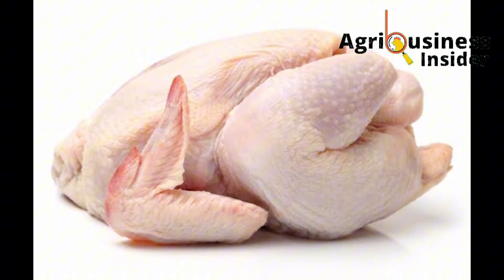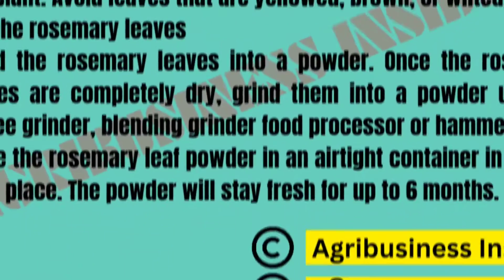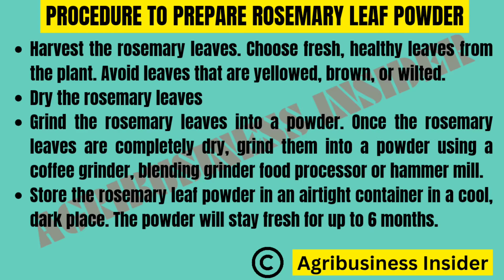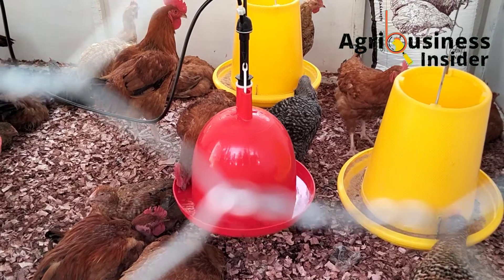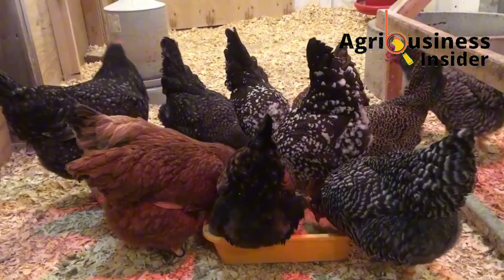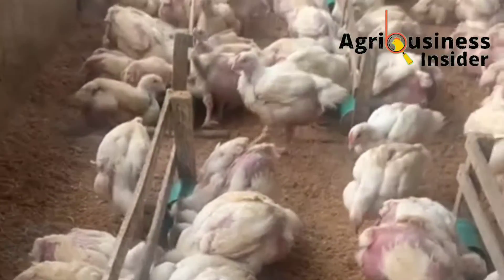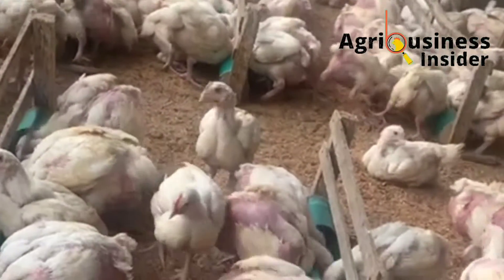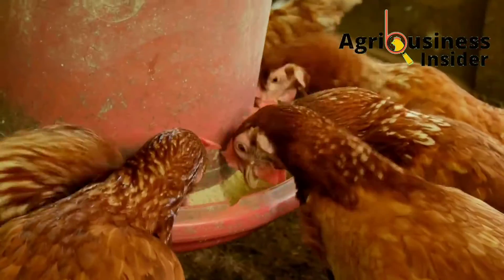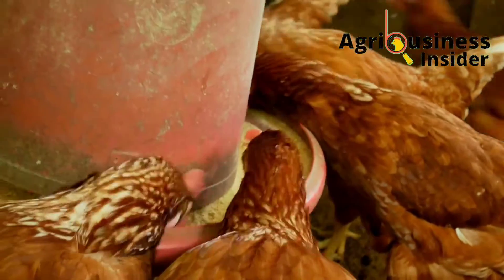When it comes to preparing and adding rosemary leaf powder into the chicken feed, here are the amounts to use. For the indigenous or local chicken, you are going to add 15 grams of this powder into each kilogram of chicken feed. For the broilers, you are going to add 5 grams of rosemary leaf powder into each kilogram of broiler feed. For the layer chicken, you are going to add 35 to 50 grams of this rosemary leaf powder into each kilogram of layer feed.